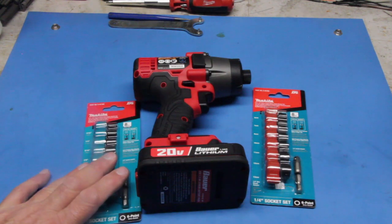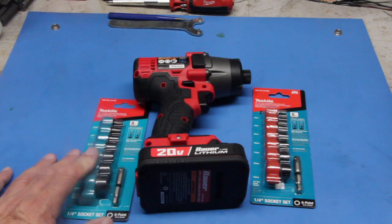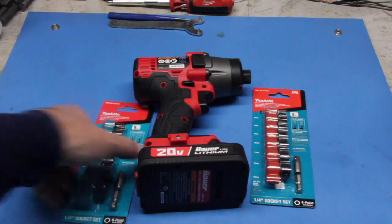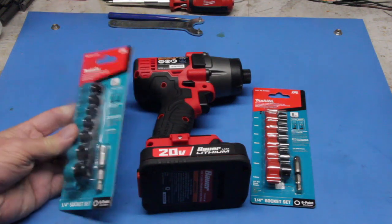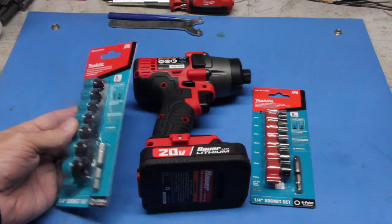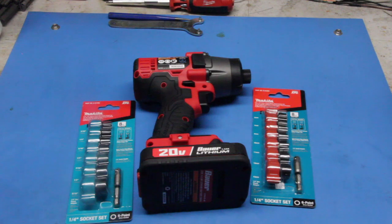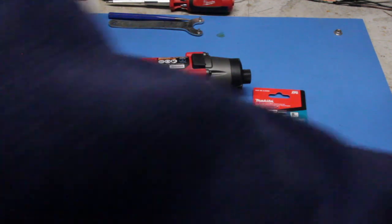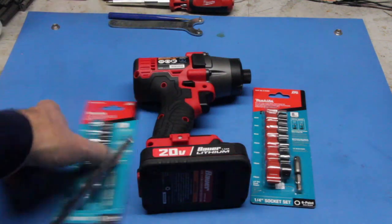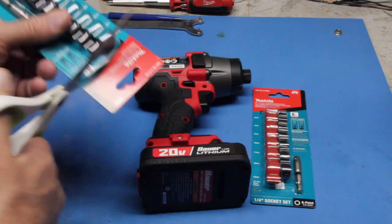It totally blows me away that for a couple bucks more you get two more sockets per set. So for a little bit more than the Harbor Freight price you get a really nice Makita set. And if you look at these — let's open them up — they look much higher quality than the tiny little Bauer ones. Let's get a pair of scissors and take a peek at them.